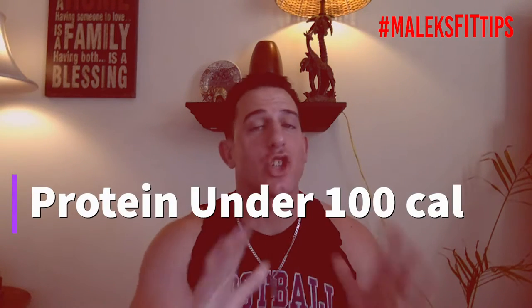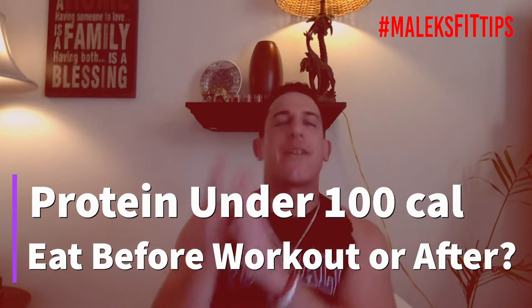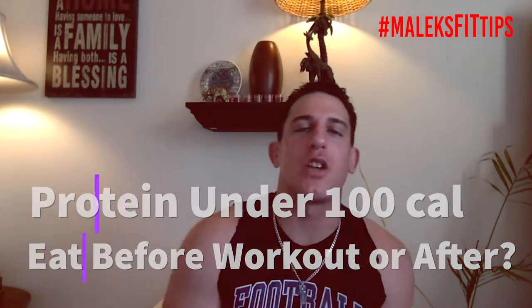What's going on guys? Coach Malik here and welcome to another episode of Malik's Fit Tips. We are going to go over a great protein that's under 100 calories and has 20 grams of protein, and when should you eat — before your workout or after your workout? Those are the two questions I'm going to answer.